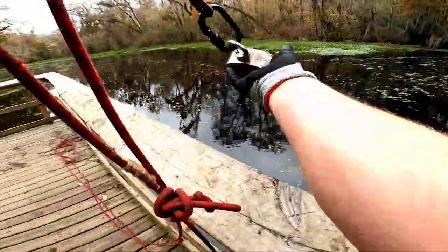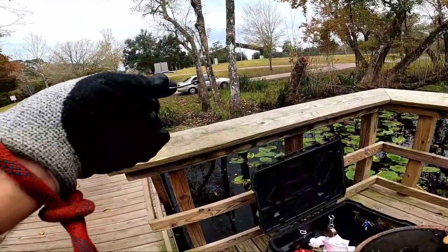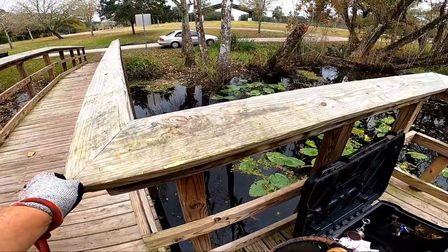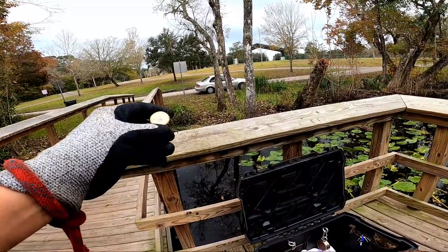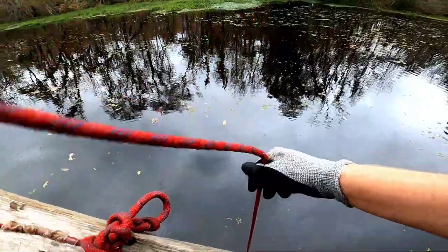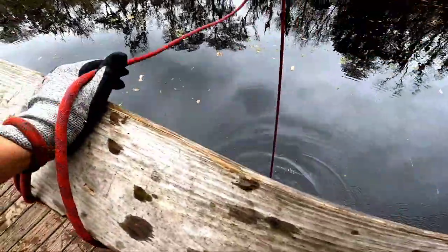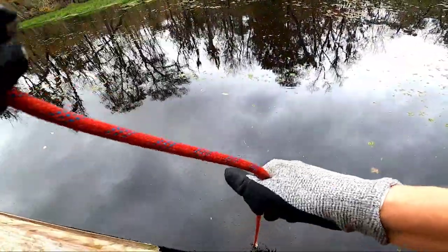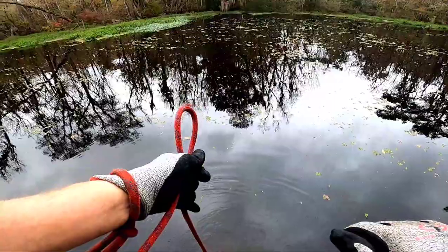We got some smaller finds on this one — a super hook. Hooks like this I'm going to leave here for fishermen to use. Then we got a Budweiser can. Next pull — there's something with some weight here — I just pulled up the base of an office chair. That's certainly an interesting find out here.